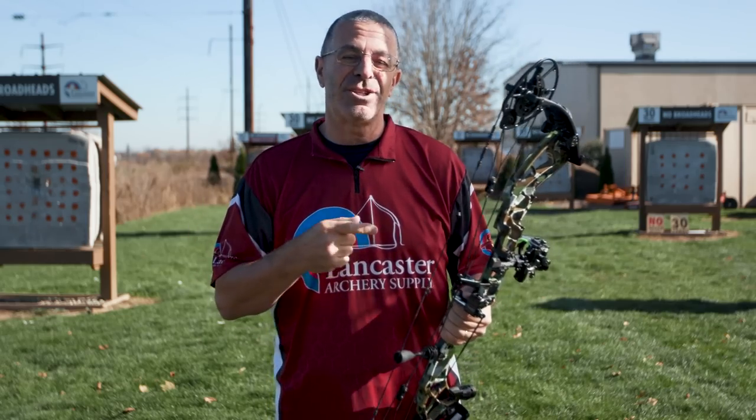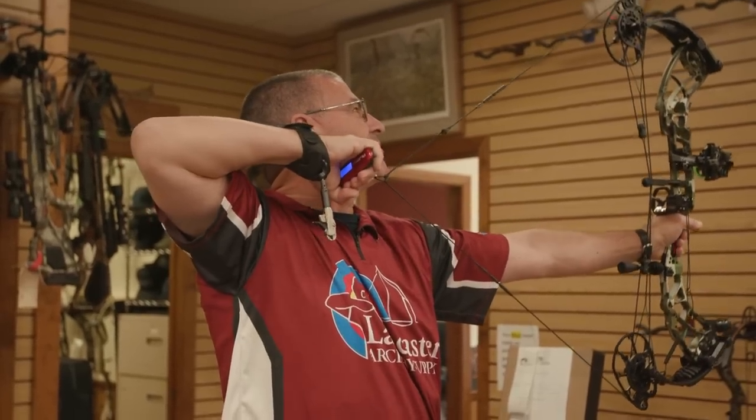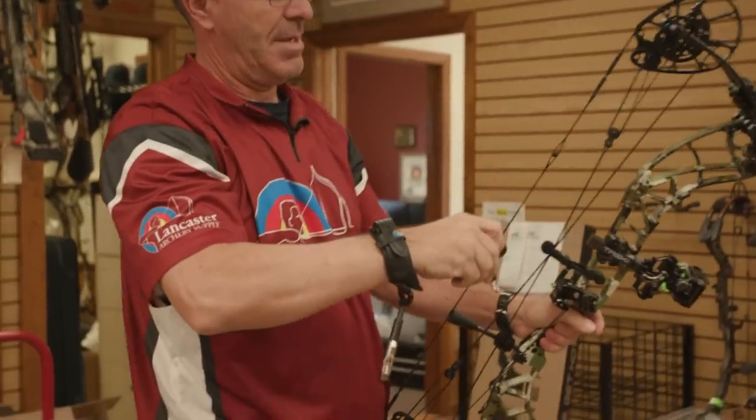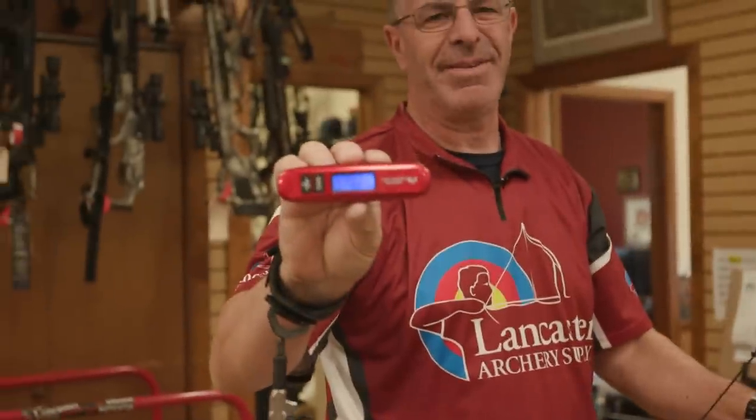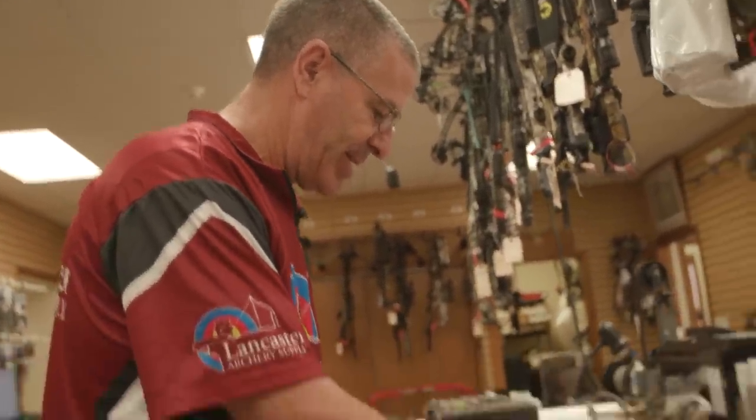Since this is a speed bow, let's go into the shop and shoot through a chronograph. We use a Last Chance draw scale and got a draw weight of 69.7 pounds. Our test arrow is a Black Eagle Spartan 250 spine.